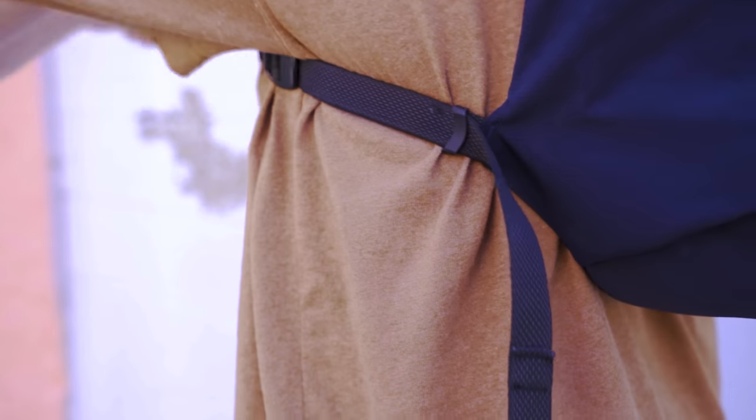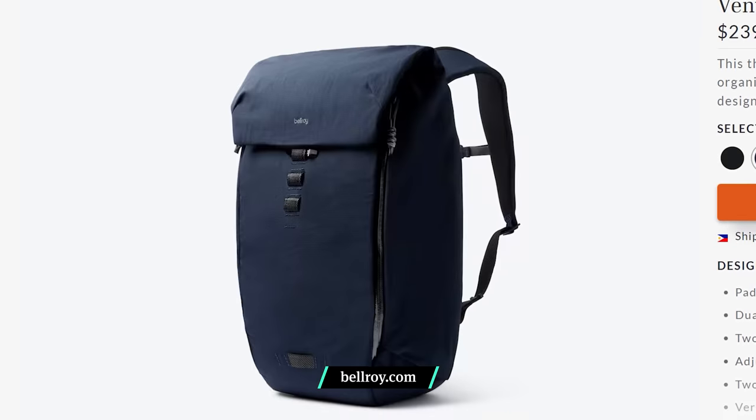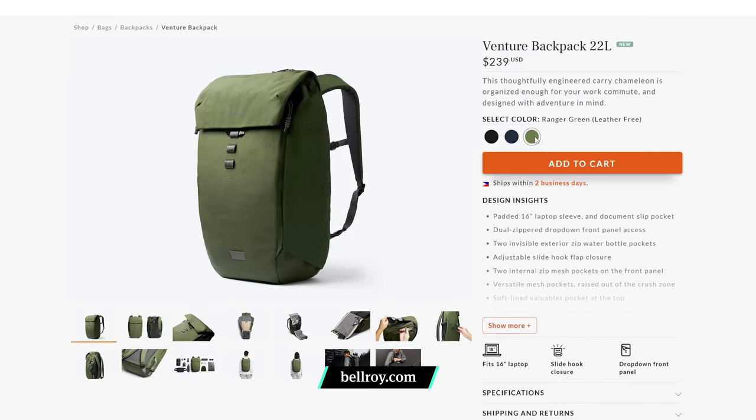We have to mention that these shoulder straps slip easily out of the slides, so they loosen up regularly, which causes us to retighten them. We've heard this might only be an issue with some colorways, and that Bellroy is working on a solve for customers with this issue.